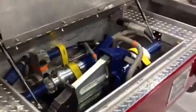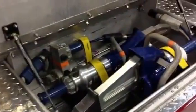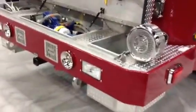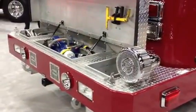It's showing you how they put their whole purse system into the front bumper. So they have their power unit, their spreader, cutter, ram, and more cabling here. That just gives you another idea of what you can do with your hydraulic tools in the front bumper.